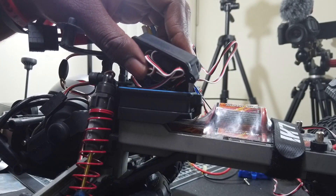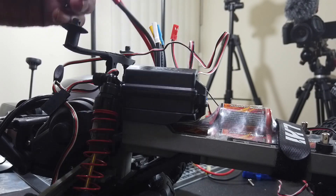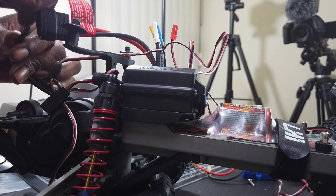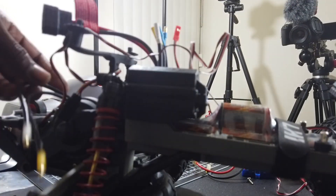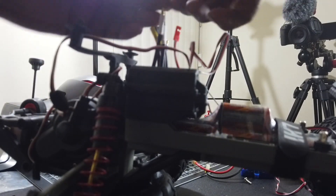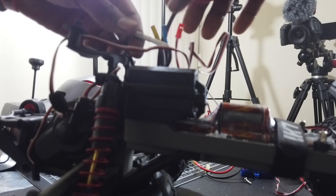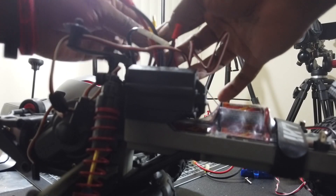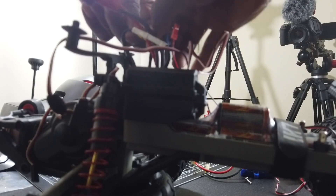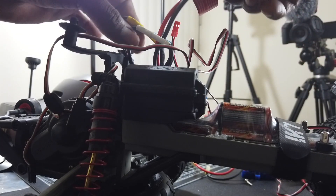Alright, let's work on the ESC. Let's close this up and I'll be right back. Okay, that's all set. Now you have to let this wire inside — I should have done this first. Now all you gotta do is connect the wires: white to white, blue to blue, yellow to yellow, and blue to blue. And that's that.